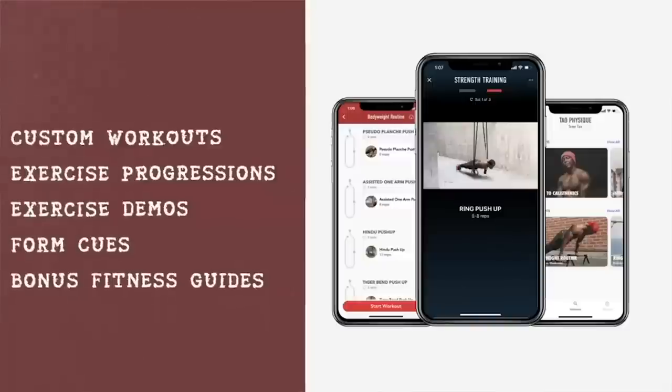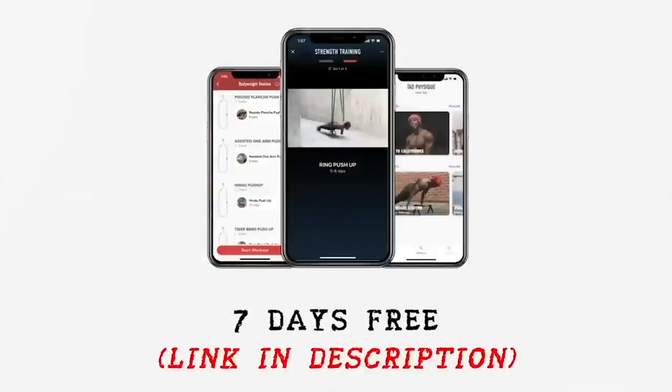Alright, by focusing on those four bodyweight exercises, you're going to get your arms looking good this summer. But that's not all you need to build a solid physique — if you need help with that, check out my workout app, where I show you how to build a sexy functional physique using the power of your bodyweight and rings. Try it out for the next seven days free using the link in the description. Try out those four exercises and let me know in the comments which one is your favorite and which one got your biceps burning. Always strive to improve, even if just a little bit, each and every single day. Kaizen — see y'all in the next video. Peace.